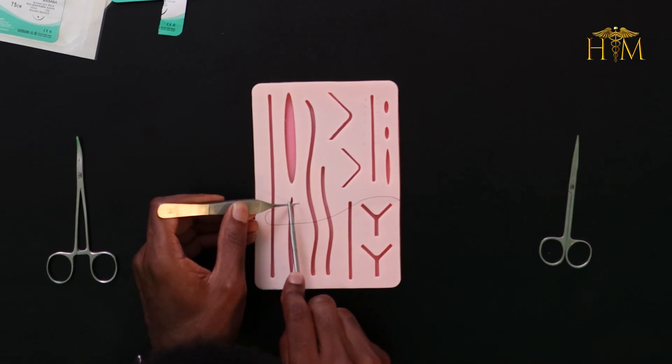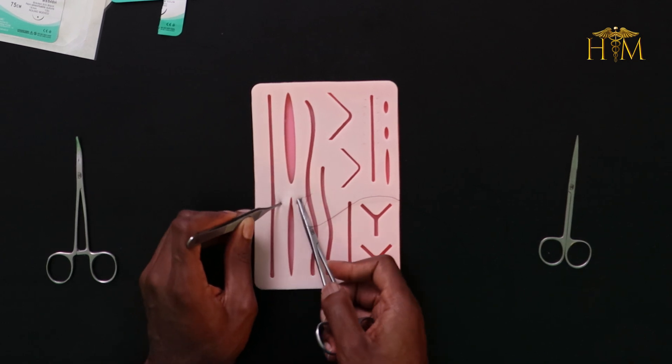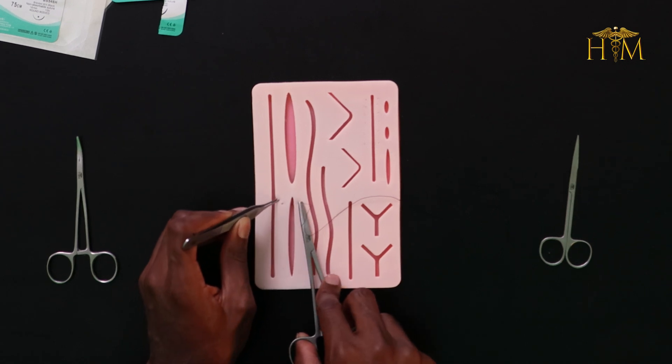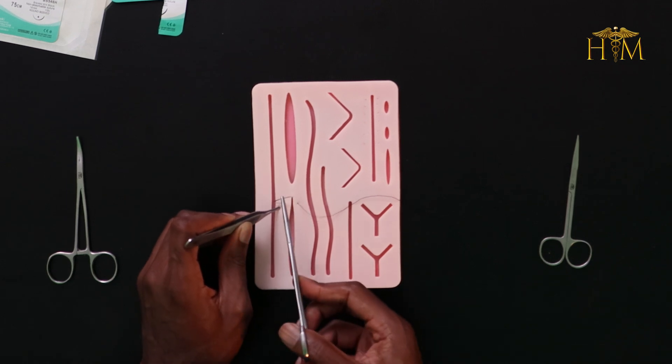With this suture technique it changes slightly from a simple interrupted suture, which you would have seen performed by Dr. Emma. To start off, you pass your suture as with any other suture technique — your suture will be 90 degrees to the skin and pass through. You then pass it through to the other side using the curve of the needle to advance, and then bring it out on the other side. At this point is where the changes occur.